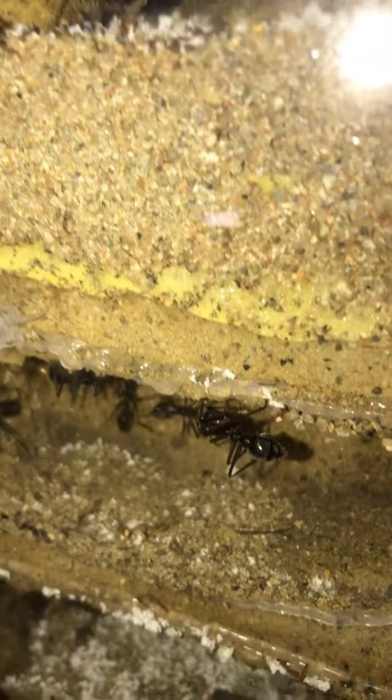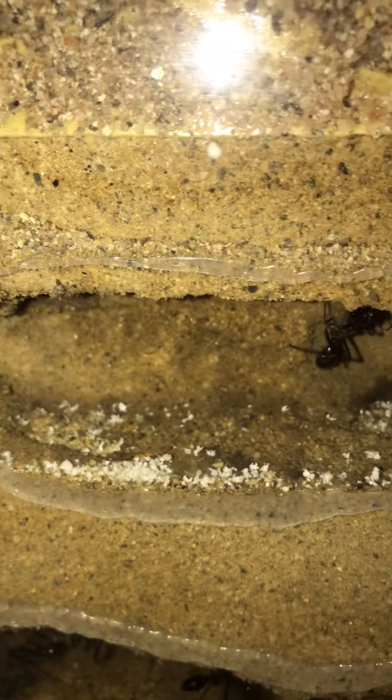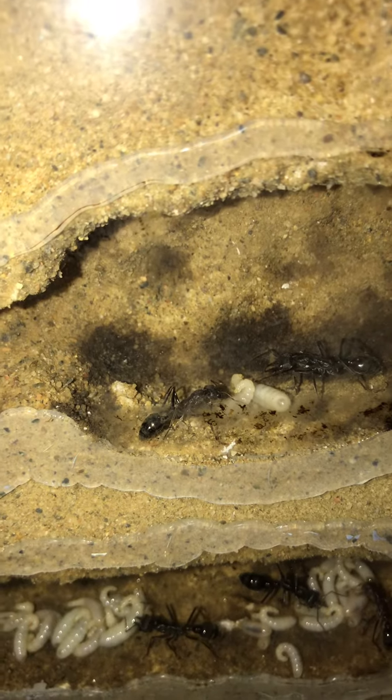We go down into the nest — first layer shows more of the white, and the next layer we see our first sighting of them.